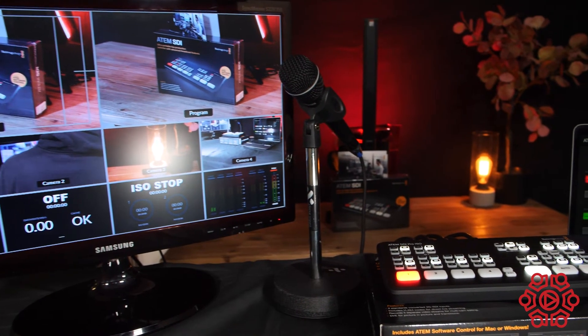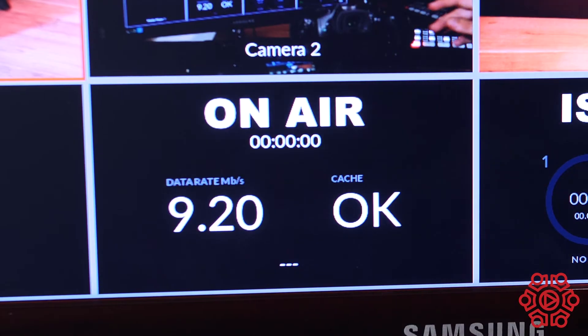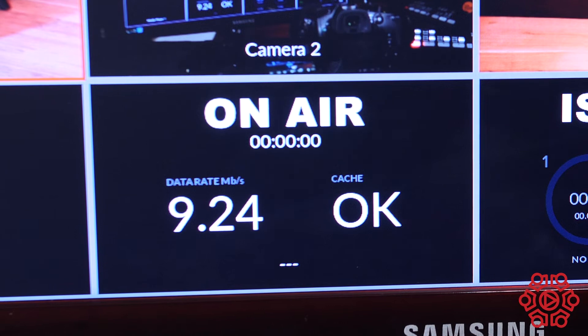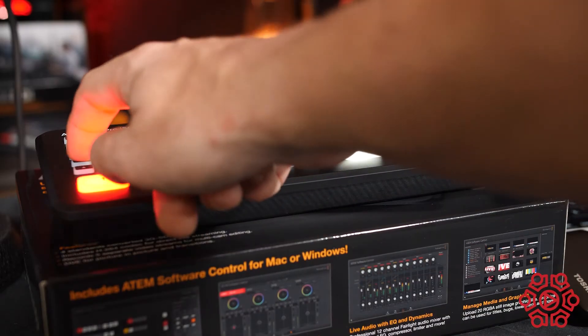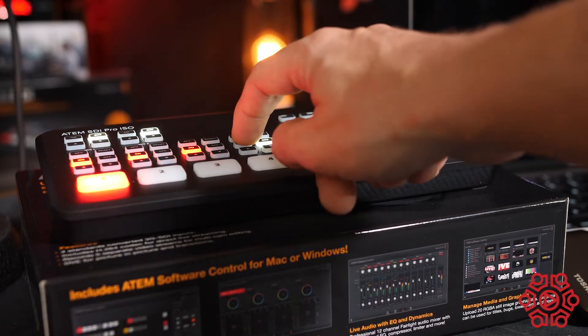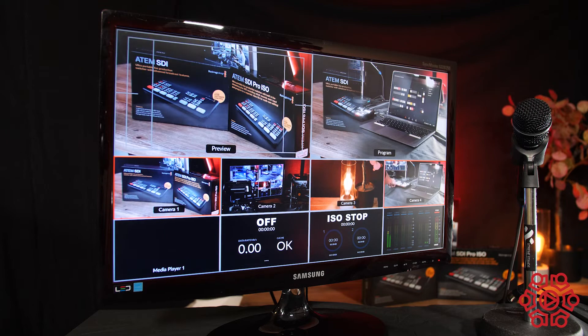Now let's take a look at the ATEM SDI Pro ISO. The cool thing about this model is it has a built-in streaming encoder so that you can stream direct to your platform over the Ethernet out. The USB now allows you to connect an SSD drive for your ISO recordings of the four inputs, as well as a clean mixed output. The unit also does multi-view, which is very important so that you can monitor all of your inputs simultaneously. Another cool feature of the ISO is that it drops all of your footage into a DaVinci Resolve project file so that you can start editing your footage straight away.